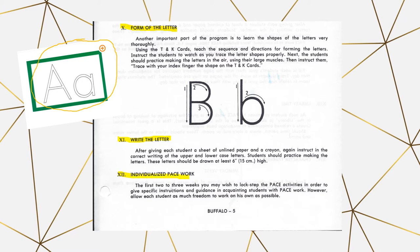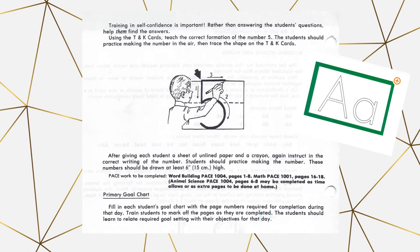Section 12 is individualized pace work. In the beginning you may need to go through the pages with your students and direct them. After the first few days or weeks, students get used to the rhythm of the paces. At the end of this section, it tells you exactly what pages they should be doing — for example, word building pages one through eight and math pace one, pages 16 to 18. It also gives animal science pages they can do as time allows.